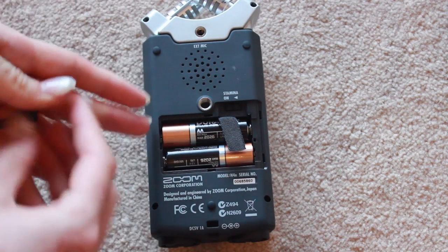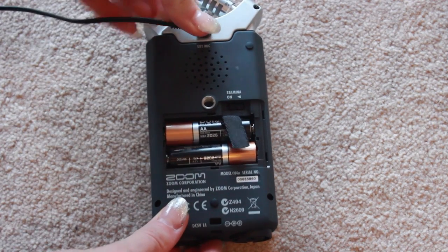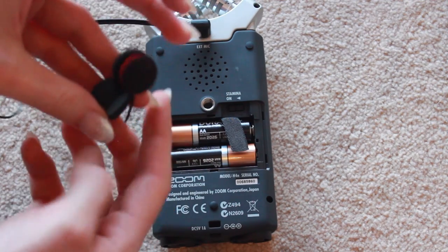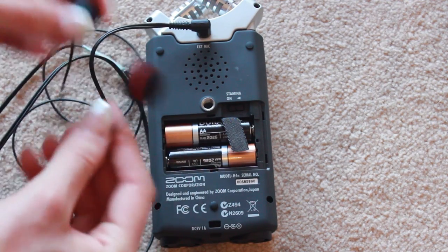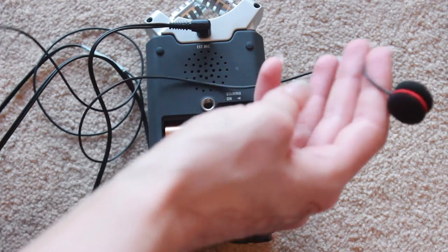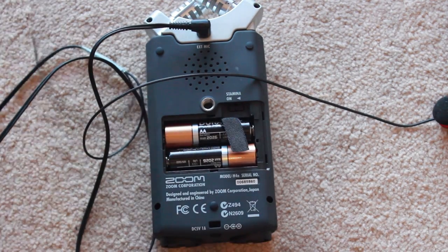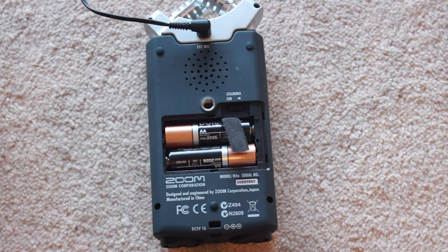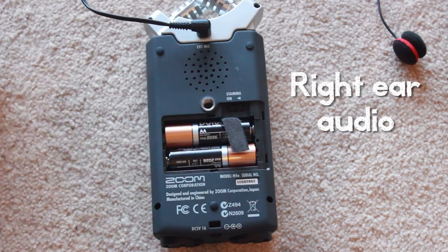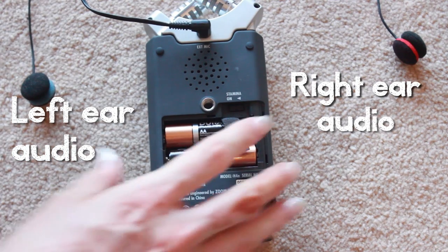So, that will save you a lot of time and hassle. Then you just press record twice, and that will start recording. I will link all the useful information in the description box as well for anybody that's interested. That would be how you enable this to record the binaural sounds.